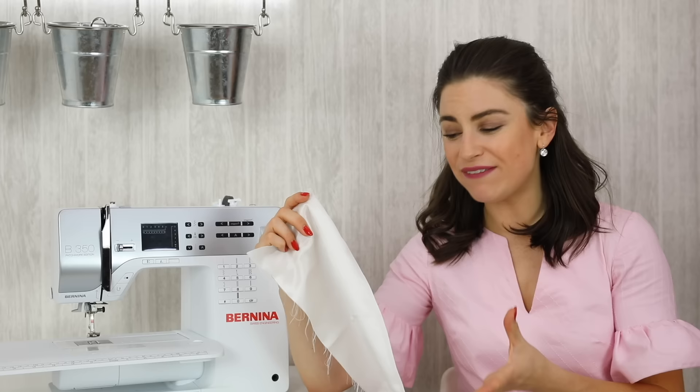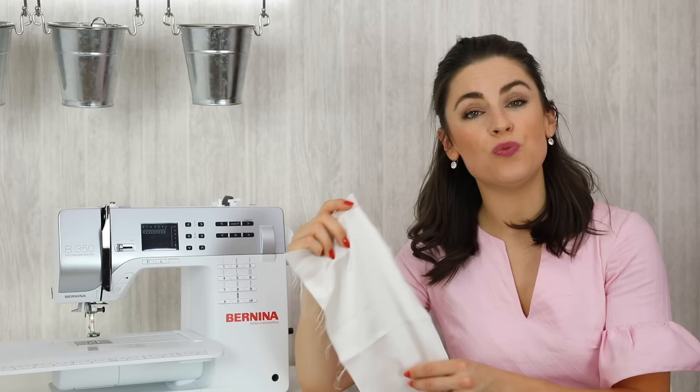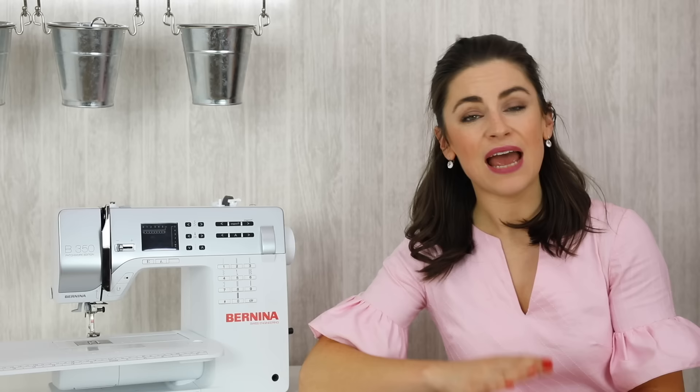The smaller the number, the finer the point of the needle. For example, I have a crepe-back satin silk here and for this I probably could try a 70-11 or something like that. As I said, it is going to be about testing it. You're going to want to decrease the size of the needle depending on how lightweight the fabric is.